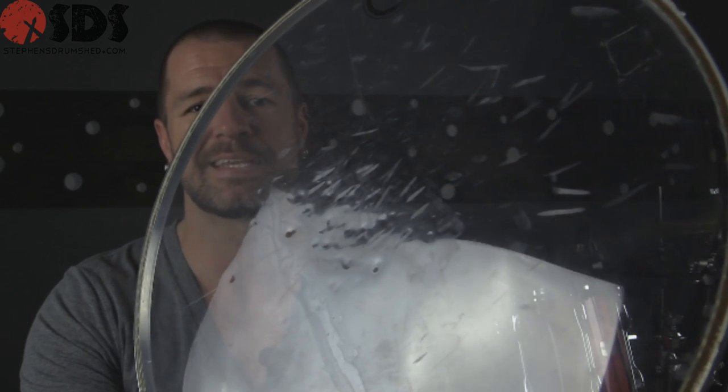For my dented drum head, I've got an Aquarian Classic Clear that I took off my drum set a couple of weeks ago. Just so you know, this head wasn't dented while it was on my drum kit — I had to go back and intentionally dent it. It was unbelievably hard to put dents in this head. I finally just gave it to my four and seven year old and said, just stab the stick in there. Nonetheless, you can see we've got some nasty dents in this.